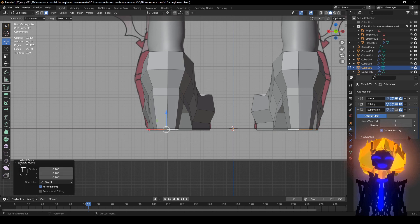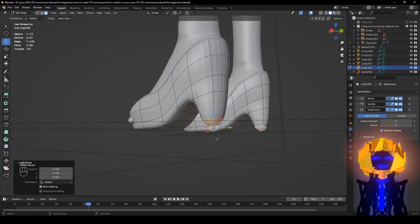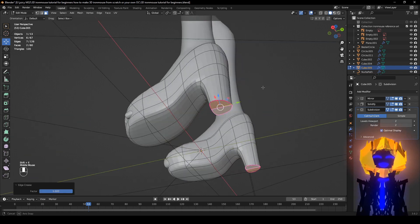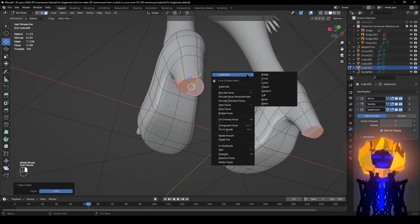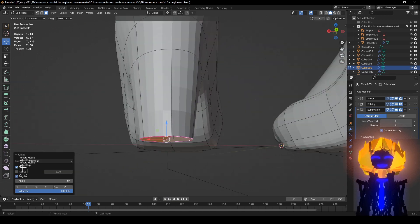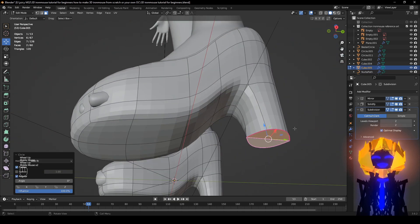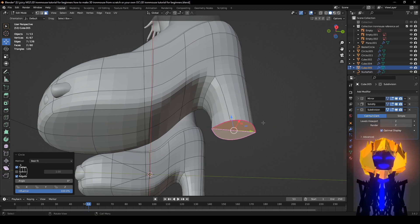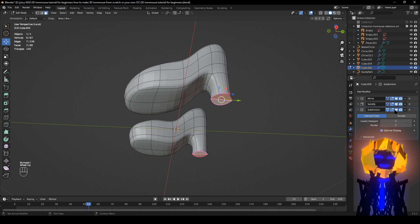S to scale about right there. Then after that, Shift+E — that sharpens it. Right-click, you can do Circle Select. Something is wrong — slash the numpad, S Y — just do this.